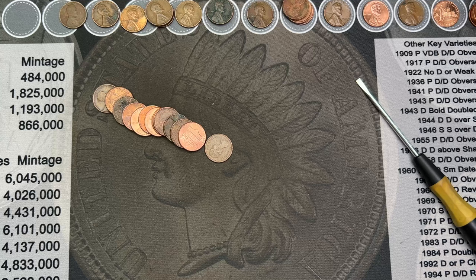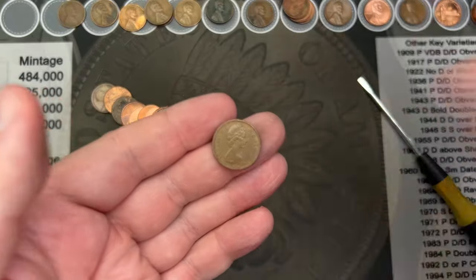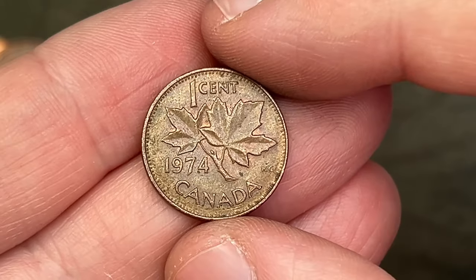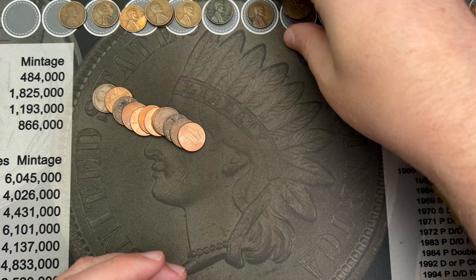Roll 48. There is another Canadian for the hunt — 1974. Very cool. There we go.